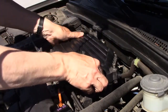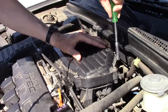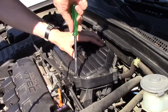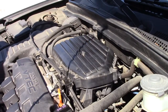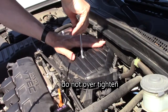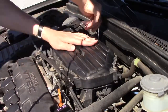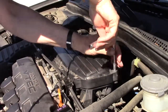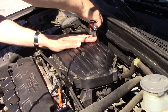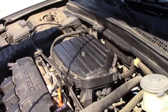Replace the filter cover and you can use your socket wrench. Don't go too tight or you can crack it. Just check them one more time to make sure you're secure. And that's it for your engine air filter replacement.